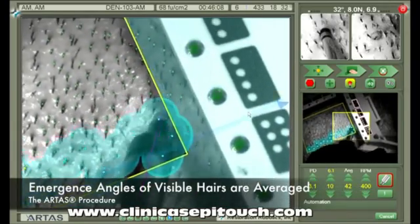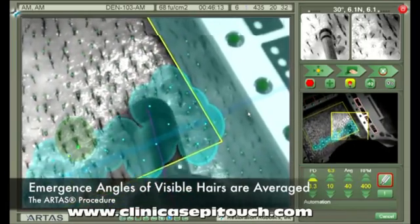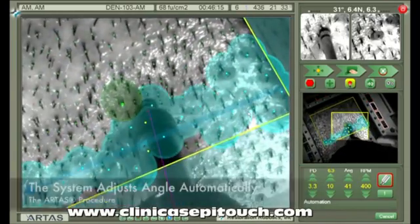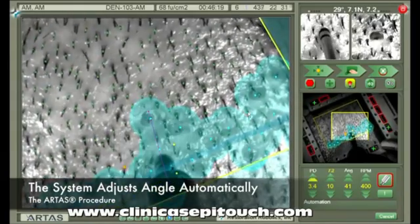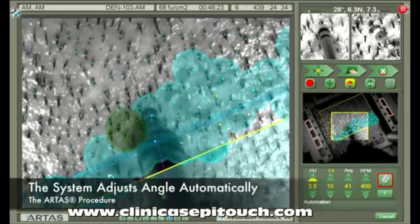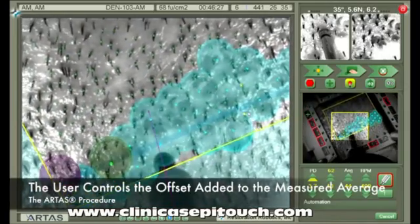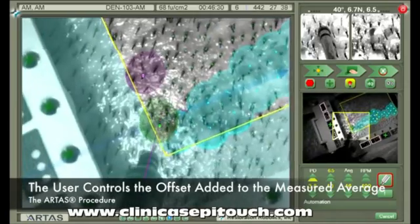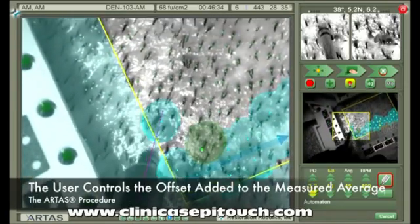The final automation parameter is the harvest angle. To begin, the emergence angles of all the visible hairs are averaged together, and the system automatically adjusts the harvest angle based on this information. The user simply controls the offset added to the measured average. The offset plus the measured average becomes the harvest angle.